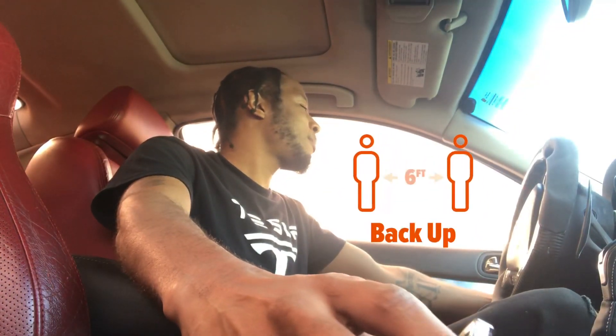So we got the key fob right here. Let me back this up so y'all can see — lock, unlock, lock, unlock, touch screen, engine button.